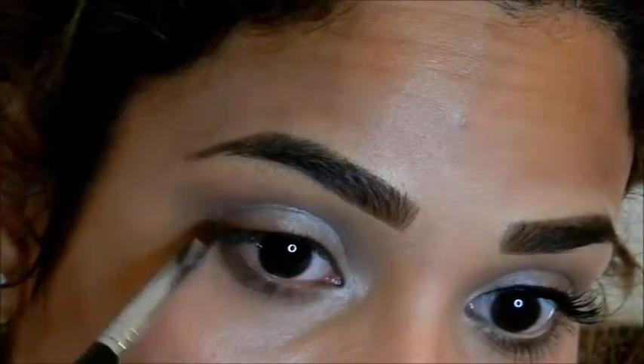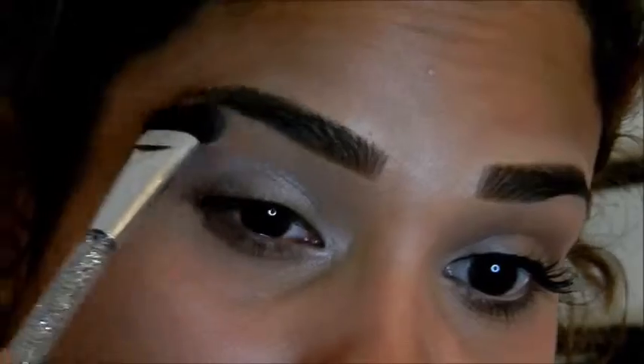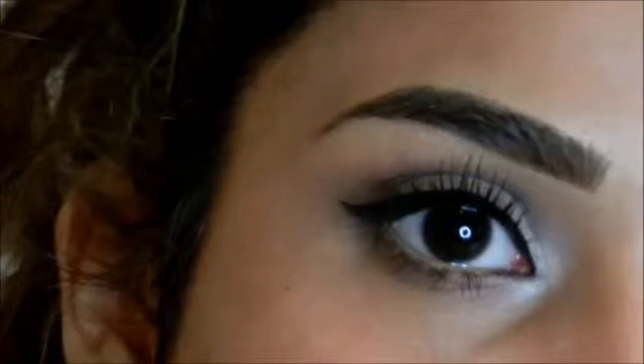Since we have so much shimmer on our lids we're going to keep our brow bone simple by using the color Foxy. Here you have your simple completed eye look. I went ahead and applied winged liner and applied two coats of my favorite mascara.